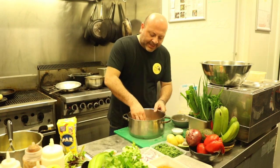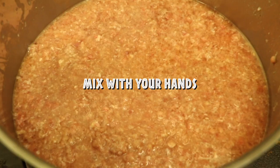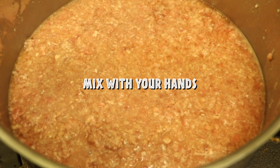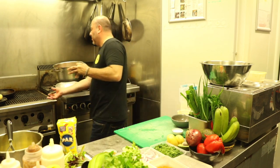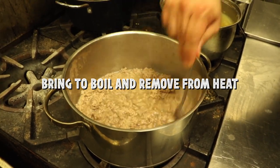The idea of this water is to, with your hand, just break up the mix so everything is sort of falling apart. Then just bring this to the boil, and as soon as it comes to the boil, just turn it off.